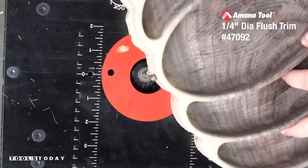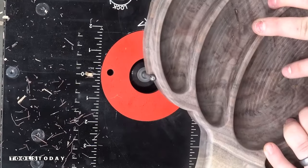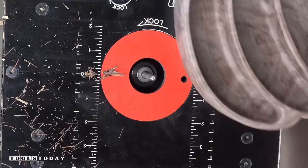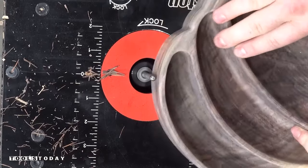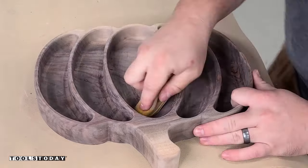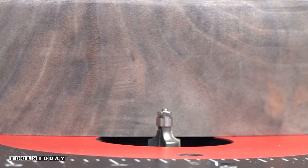I've got the 47092 quarter-inch diameter flush trim bit, and this bit can get into all of those pockets left by the quarter-inch bit that we cut everything out with. It did a really nice job trimming all of that up. We'll go back and do a second cleanup pass just to make sure I didn't miss anything. Now that that is done, we're going to get the inside of the tray all sanded. I've got some 220-grit sandpaper on a Gator micro zip, and it does a nice job sanding everything down in just a couple of seconds.